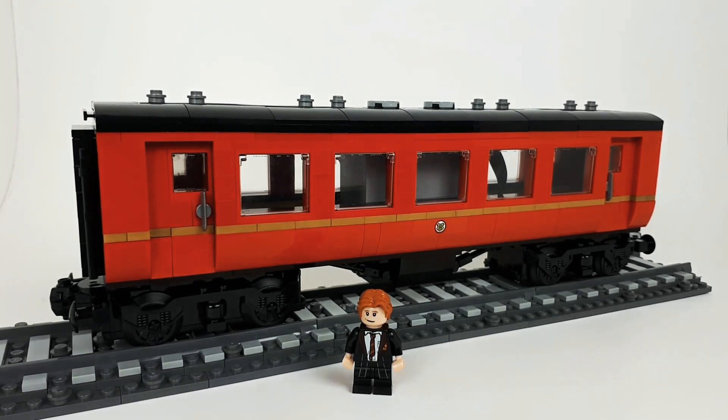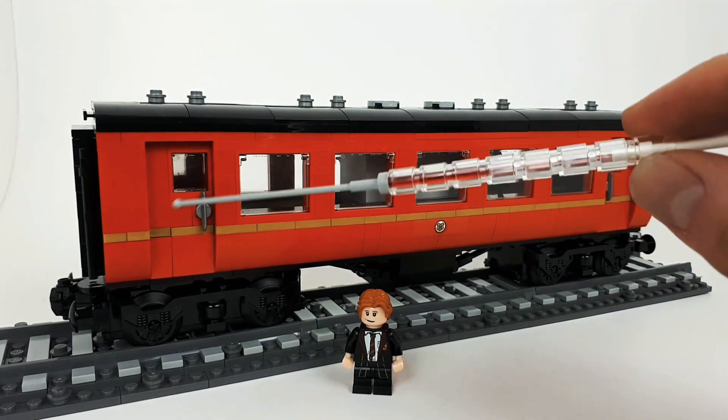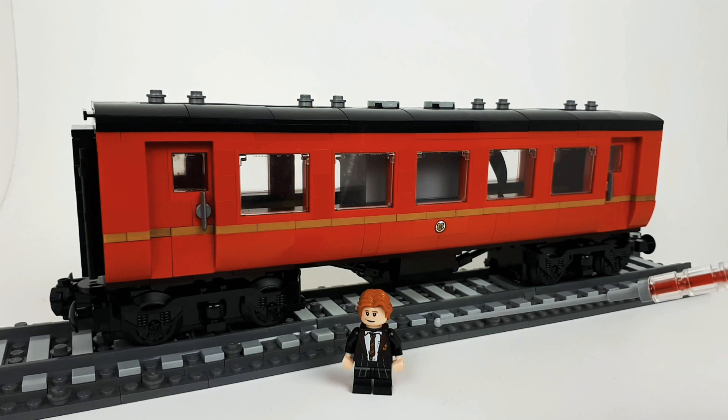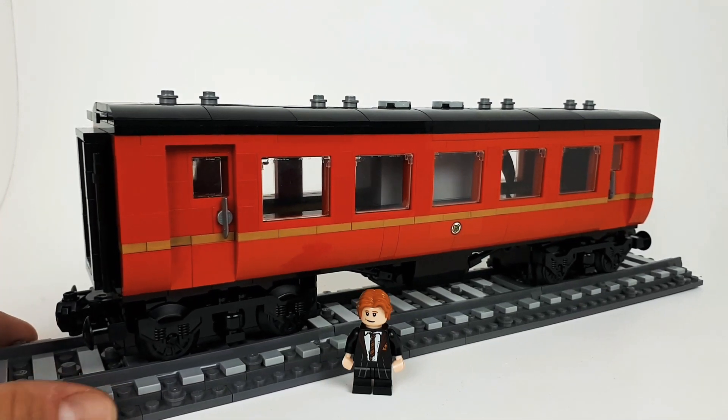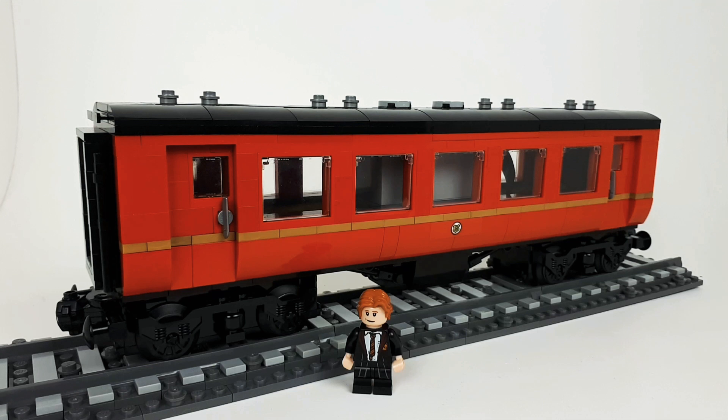I've sort of pigeonholed myself as a Fallout builder recently, but I am actually nearly finished with that build anyway. This is Harry Potter related. As you can see, this is one carriage I've mocked up for the Hogwarts Express. I've got a big Ronnie here as a comparison so you can get a sense of scale.